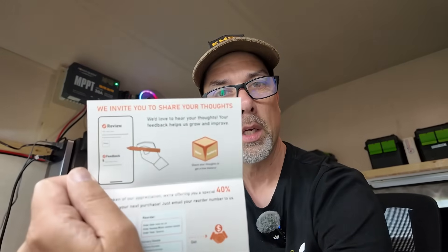They'd like a review, they'd like feedback. As a token of appreciation, they're offering a special 40% refund on your next purchase — just email your order number. One free battery and one 40% refund per account, no matter how many orders are placed. So if you do the review you get a free battery, and if you do the reorder you get 40% off. I like saving money.